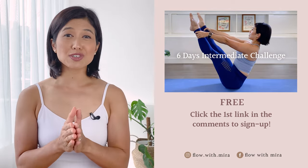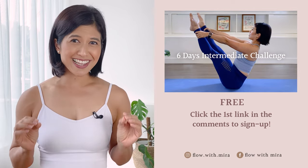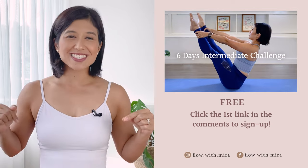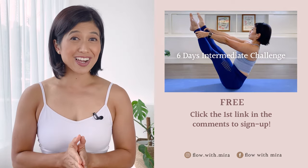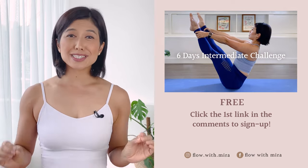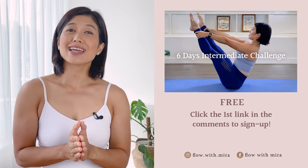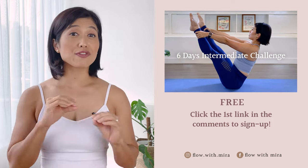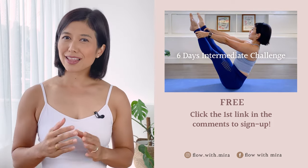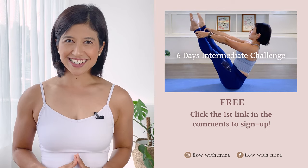Well done on completing this class — you're a star. I'm Mira and I'm here to help you look, love, and feel your absolute best through Pilates. If you enjoyed this video, you'll love my free six-day intermediate challenge — click the first link in the comments and join us in getting fit, strong, and energized with a calendar of new intermediate Pilates videos. This six-day challenge is taken from my 28-day intermediate Pilates program. If you'd like to join the full 28 days, you'll find a link to my Flow with Mira online membership in the description. See you in the next class.